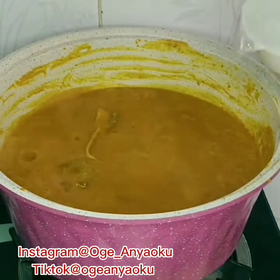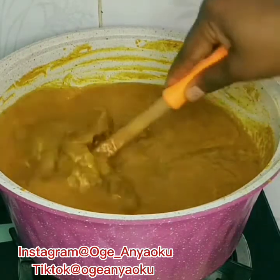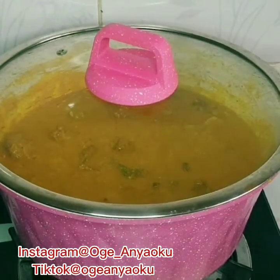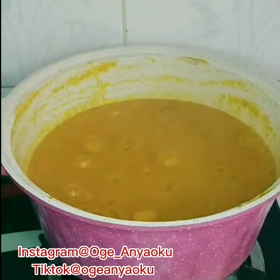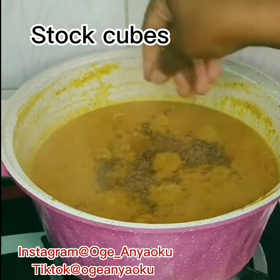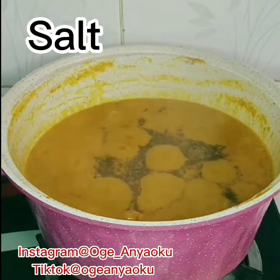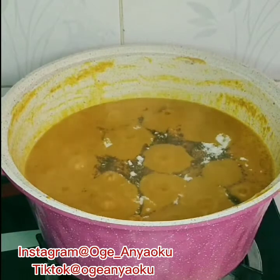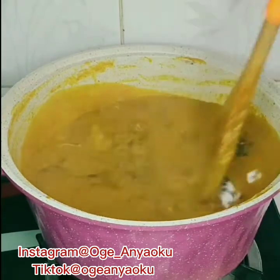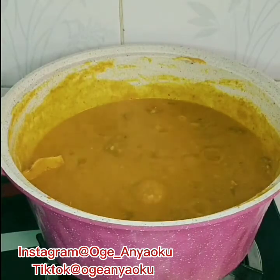Oha soup doesn't have to be too thick, so I added water to loosen it up a bit because mine was quite thick. I added stock cubes and salt at this point because I wanted to test for salt — we already used ogiri, which is a local spice that contains salt. Back in the day, they substituted ogiri for stock cubes, but people of this generation cannot do without stock cubes!